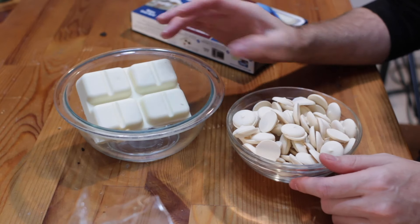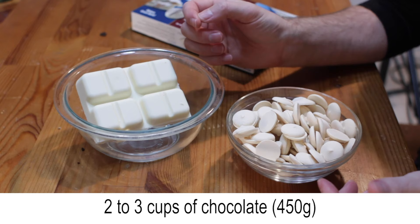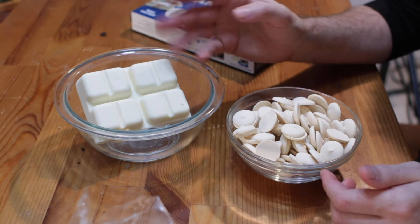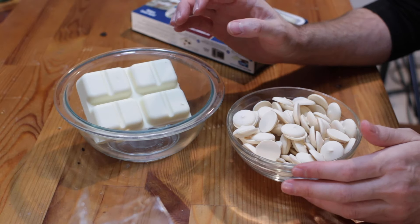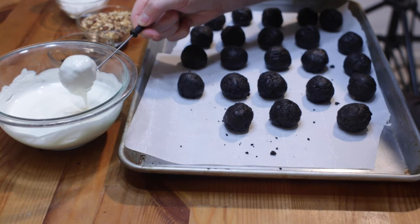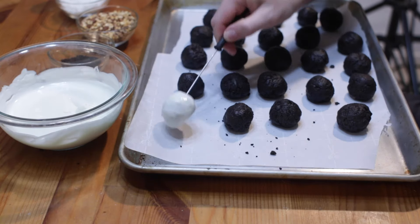Melt around 2 cups of chocolate in the microwave using bursts of 30 seconds and stirring until melted, or use the double boiler method on the stovetop. Dip the balls in the melted chocolate using a dipper tool or just use a fork, then place back on the pan.